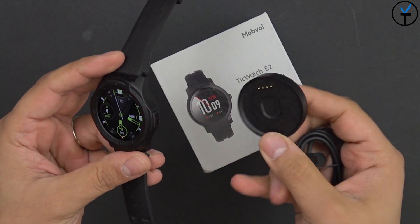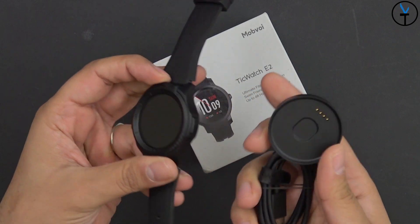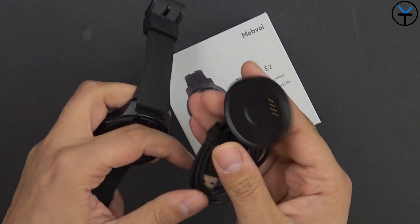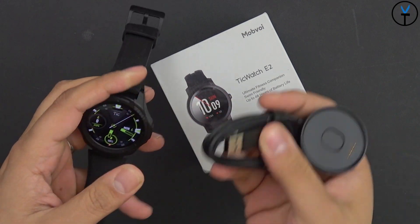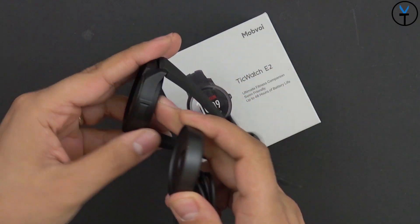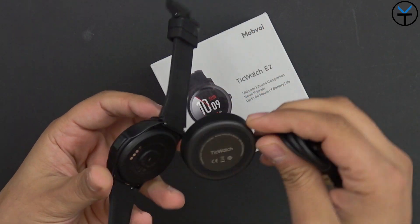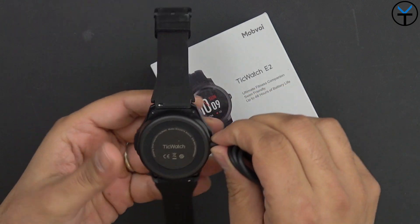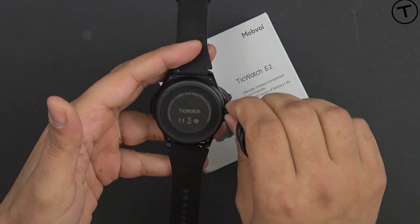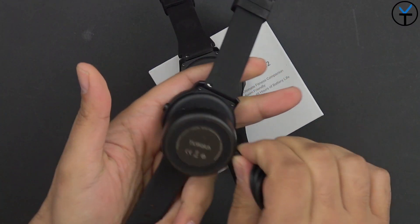The charging dock uses a magnetic mechanism we've seen in the past. It connects via USB Type-A to any USB source, so it doesn't have to be a wall connector — just plug it into your PC and charge whenever you're not using your watch. There's literally no way to put it on wrong, the magnets are strong, and it works with both the S2 and the E2.